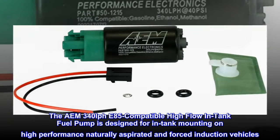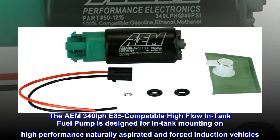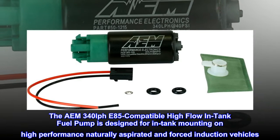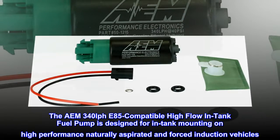The AEM 340 LPH E85-compatible high-flow in-tank fuel pump is designed for in-tank mounting on high-performance naturally aspirated and forced induction vehicles.